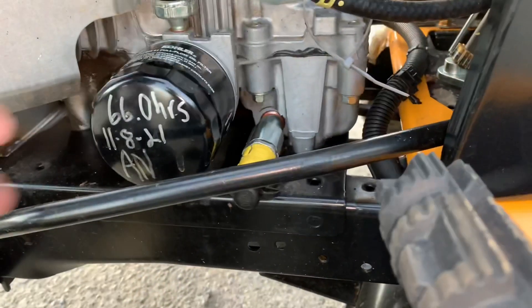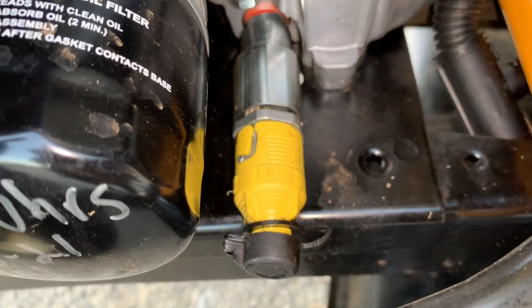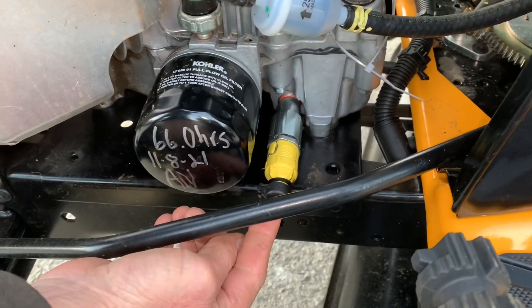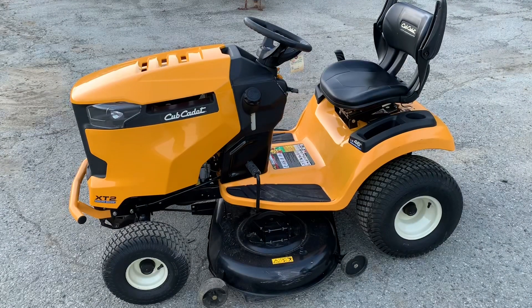If you guys want to change your own oil, this is the oil filter here, and it's a quick-change oil filter they put on, so it makes it very easy to change your oil. All you have to do is turn that, pull it out. You can put a little tube on here or not — just put something right here. You just turn it, twist it, pull it out halfway, drain out, put your new oil and oil filter on there, and you're good to go.